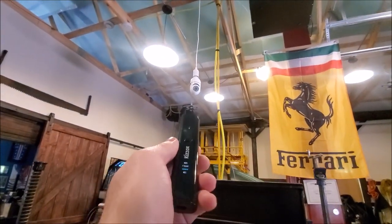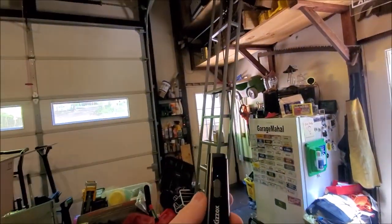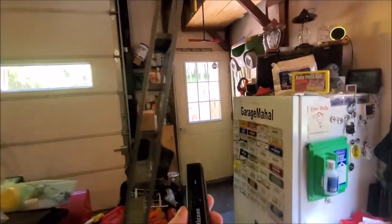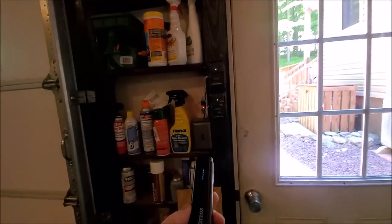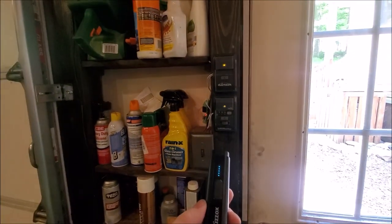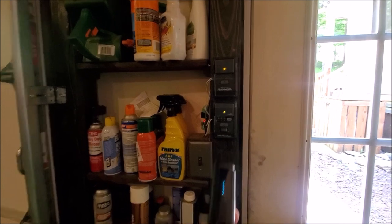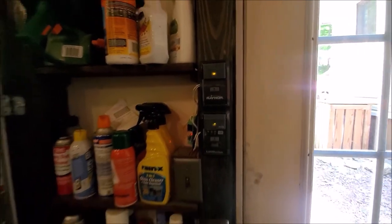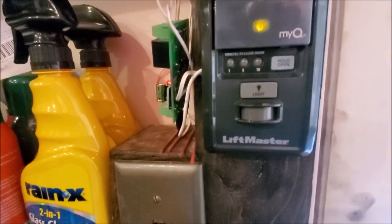So infrared — infrared's kind of hard. It's going to be looking for something that's transmitting an infrared signal. You've got the infrared signal detecting motion coming off of my garage door openers, since they have a motion sensor right there at the bottom for the light.